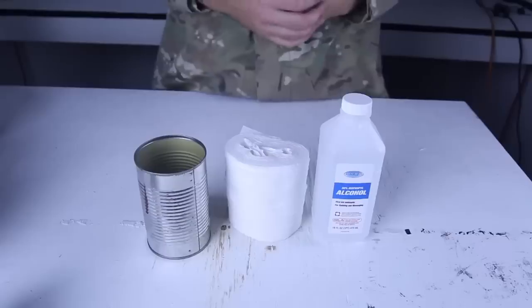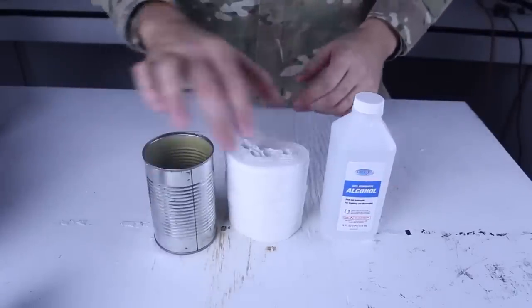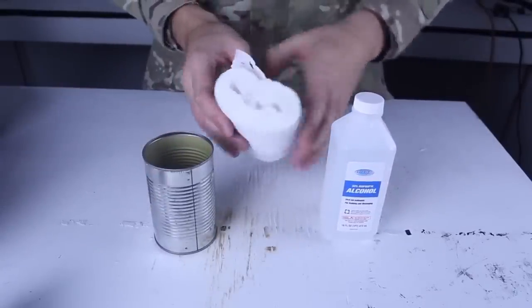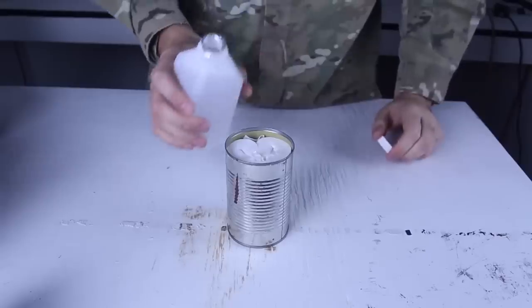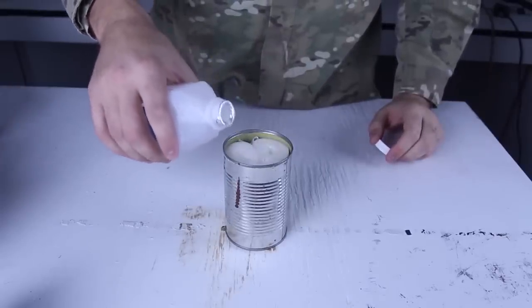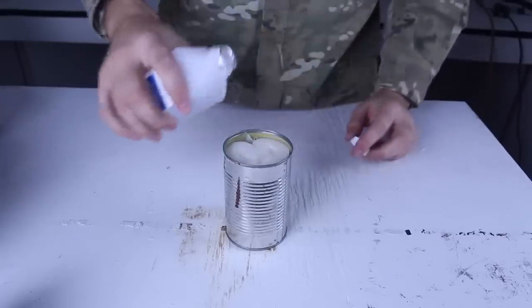Today I'm gonna show you how to make a survival stove can with toilet paper and alcohol. For this alcohol stove we're gonna need alcohol, an empty can, and toilet paper. I took the tube out so it doesn't have a tube, and then I'm gonna put it inside of the can like that. Then I'm gonna grab alcohol and fill it up so the toilet paper soaks in all the alcohol.